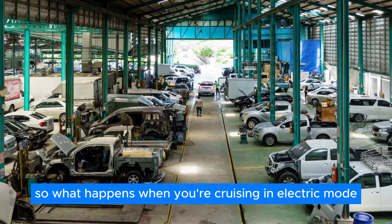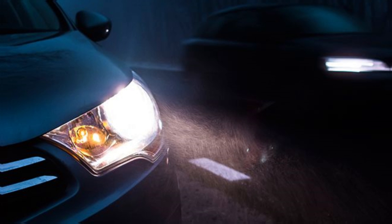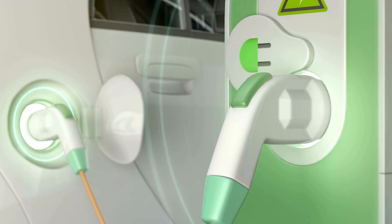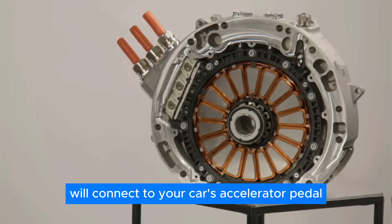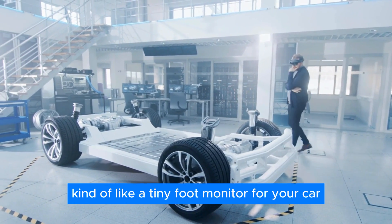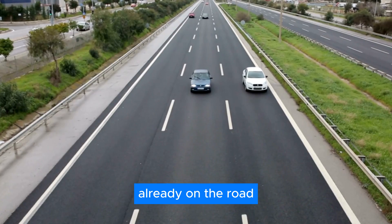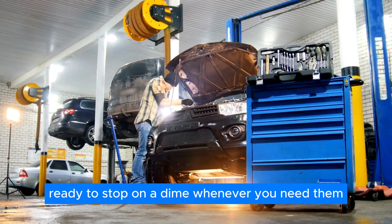When you're cruising in electric mode and your car needs some juice for the regular 12V stuff like headlights and the radio, there's no worry — the system can provide a little electric boost to help them work smoothly. One question Burton is still tinkering with is how the RAV system will connect to your car's accelerator pedal. The most likely solution is a special sensor that reads how much you're pressing down, kind of like a tiny foot monitor for your car. This info would then be used to control both acceleration and regenerative braking, similar to what happens in fancy hybrid cars already on the road. Your regular brakes will still be totally independent, ready to stop on a dime whenever you need them.